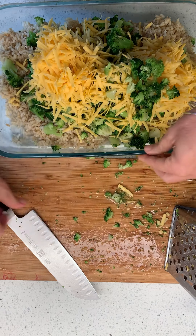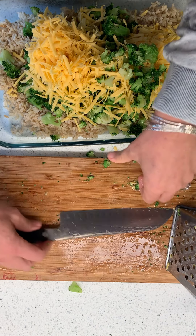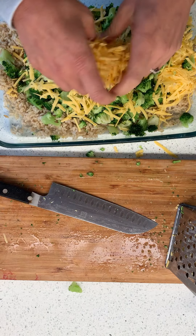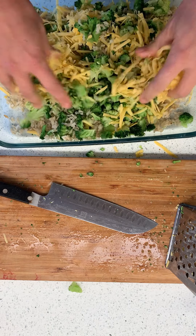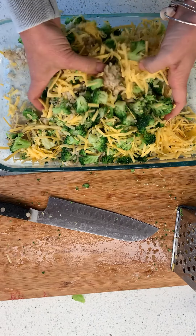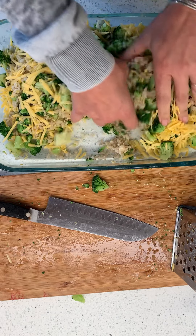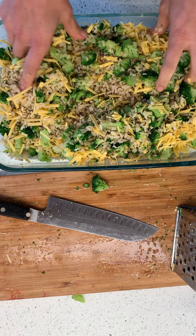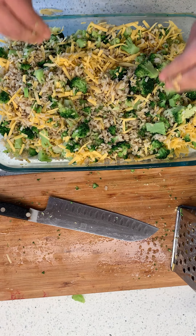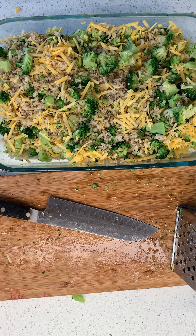Don't be grossed out — I'm using my hands. It's just going to be me and my family eating this. I want the cheese to be dispersed throughout, and I don't want all the rice just on the bottom, because I don't want bites of just rice — I want it with all the stuff in it. Does it look good? Now we've got to pour the sauce all over it.